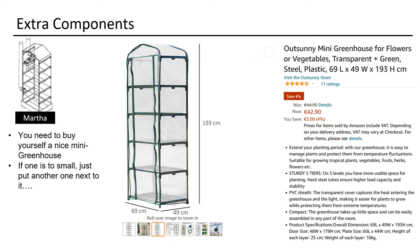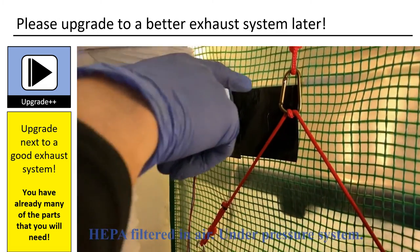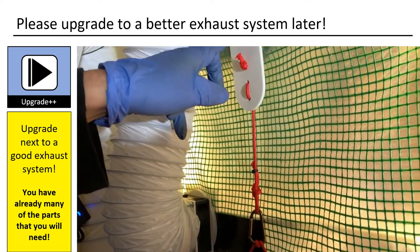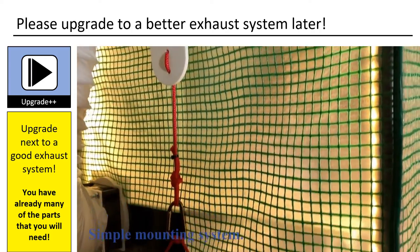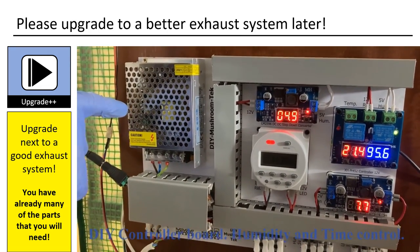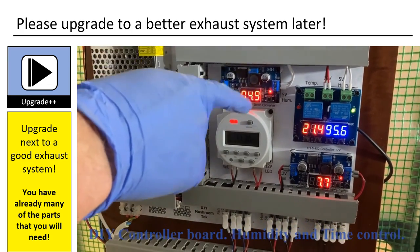A Martha is a mini greenhouse. You can buy it online. I use one with five floors.